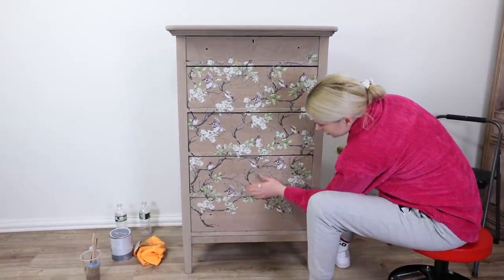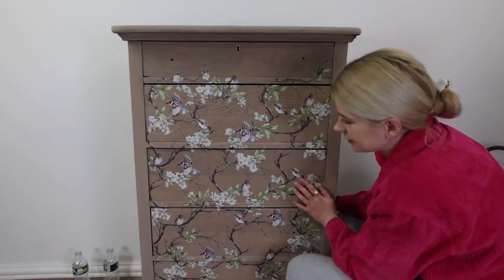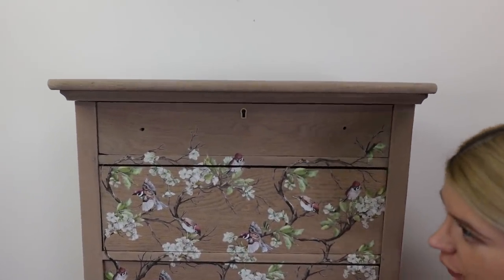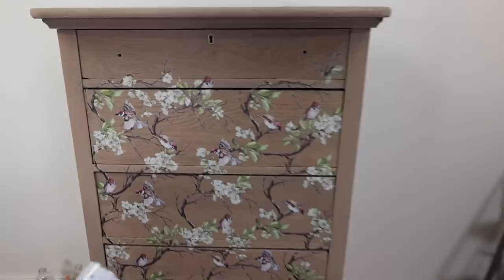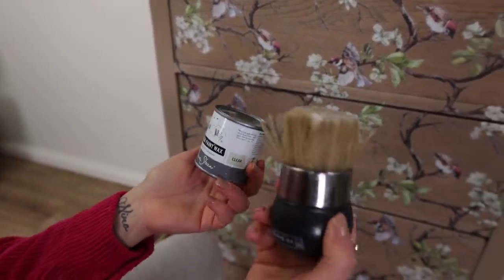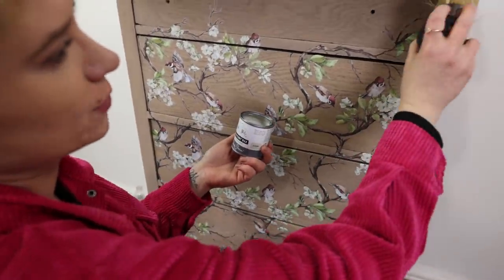The transfer is done — it looks very beautiful. Now all we have to do is protect the wood and the transfer, put on new hardware, and we'll be all done. For protection I'll be using Annie Sloan clear wax with a Redesign with Prima waxing brush, and I'm going to apply it all over the piece.